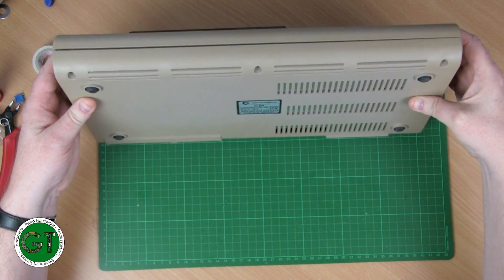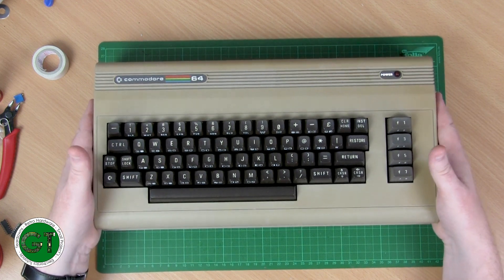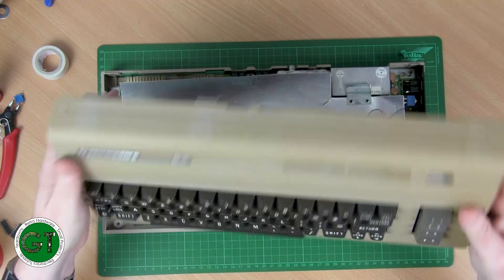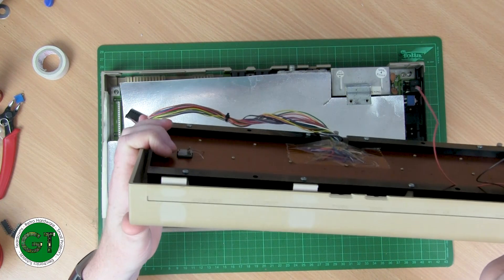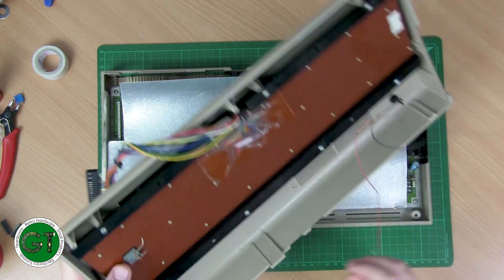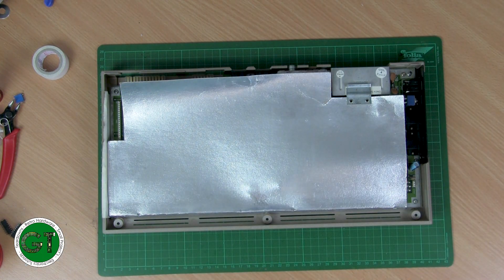I've already popped the cover off and had a quick look. Obviously there are no CIAs in it, so the keyboard definitely won't work. The keyboard itself is in pretty good condition — just one of the clips is broken off, but the other two are still on there and seem to be in good condition. Hopefully the keyboard works; if not, I do have a spare.